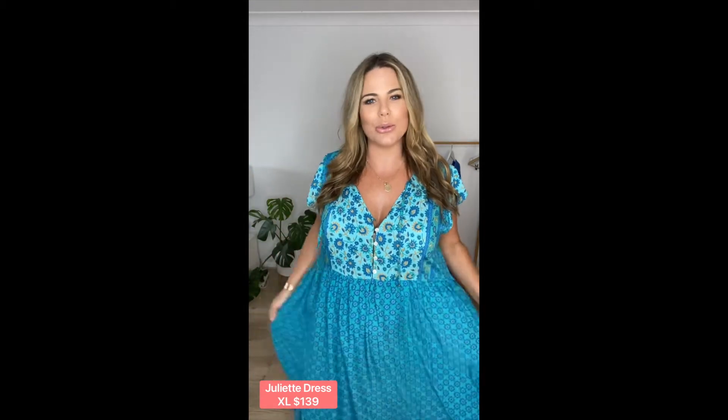Okay, so the next dress I've popped on is the new Juliette midi dress. This dress is one of those ones where you just put it on on those really hot days. It's so loose and light and comfortable.